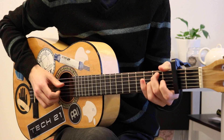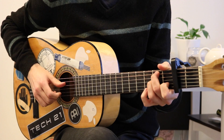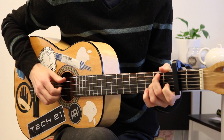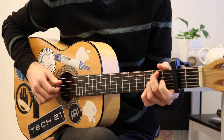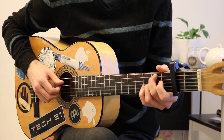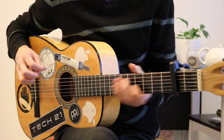So there, I do this on the B string: open, first fret, hammer on, and pull off to open string once more. And if you want you can do this — moves on the scale.